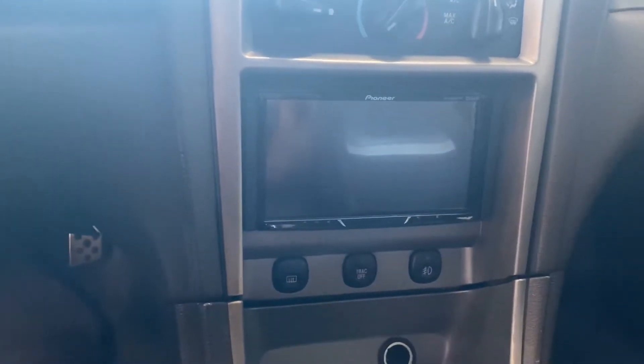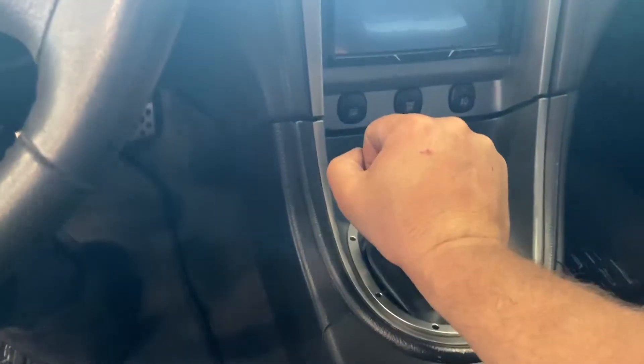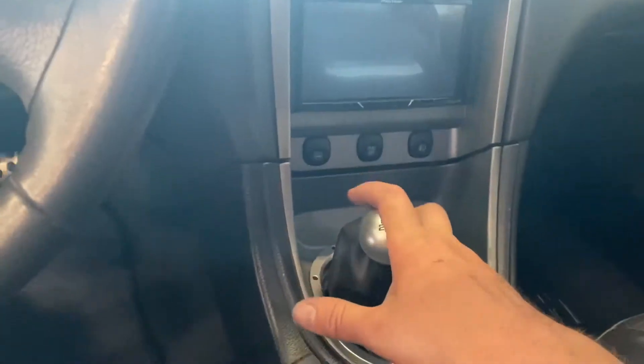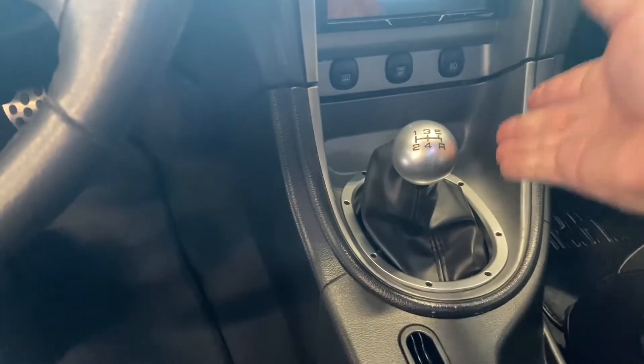We also have a Pro 5.0 short throw shifter — hands down one of my favorite short throw shifters to put in any Mustang. I grew up driving Fox bodies and New Edges, and the Pro 5.0 is a very nice choice.